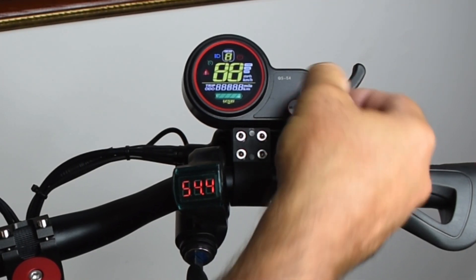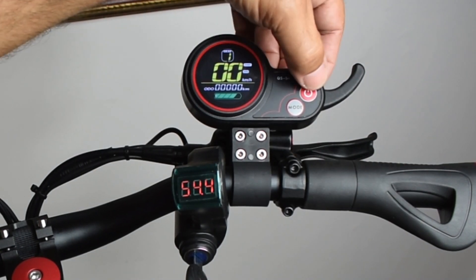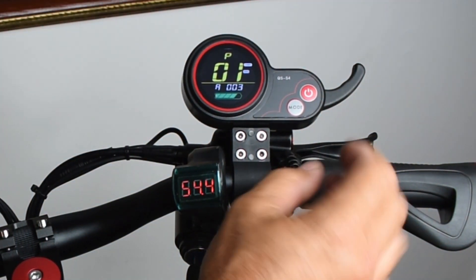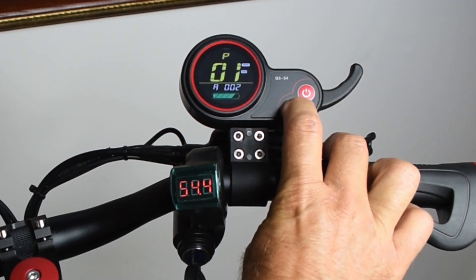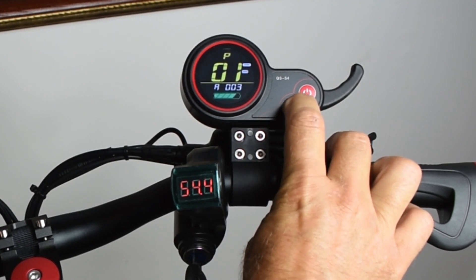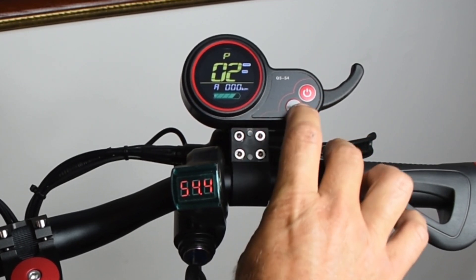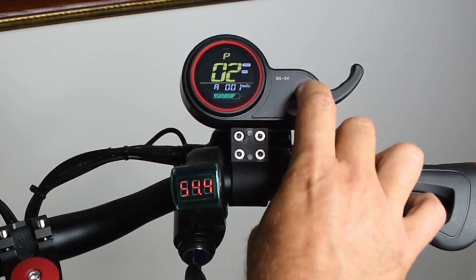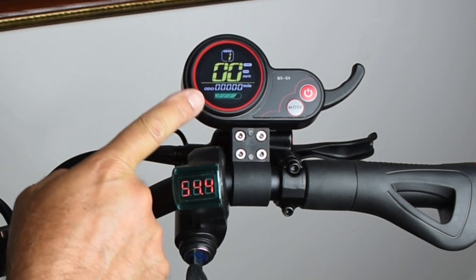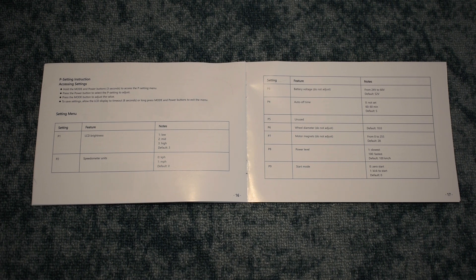To switch units, turn it back on and push power and mode together to go into the settings menu. From there you can navigate to different settings — there are different brightnesses for the screen. Select kilometers or miles, then select and let go of the button. After a few seconds it'll return to the main screen showing miles. When you're in that settings menu, there are also many other settings.